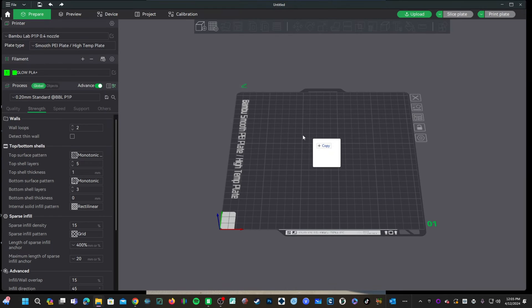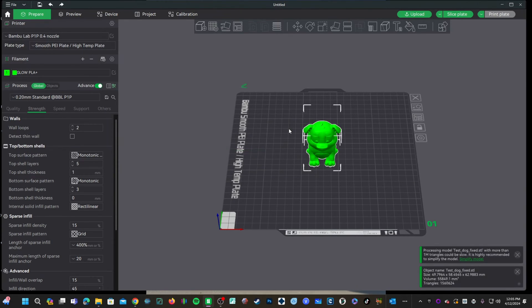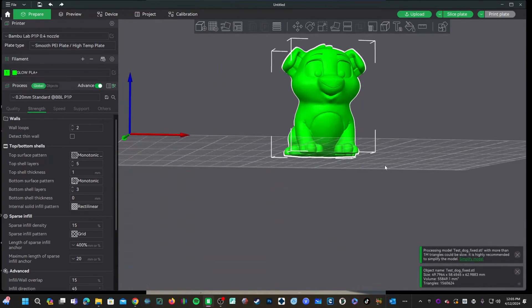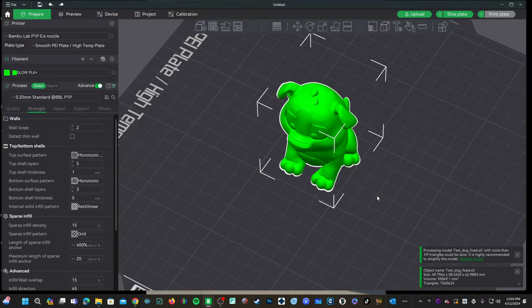The Panda Touch reads .3MF files. Some of you are confused because you're used to 3MF files being project files. However, in Bambu Studio and your Bambu printer, your gcode file is actually a 3MF file.